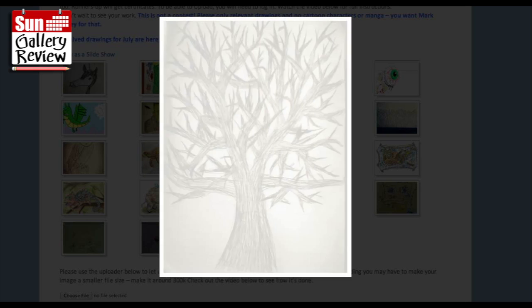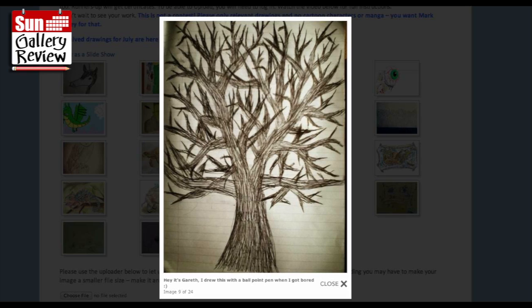Thanks Gareth. I drew this with a ballpoint pen when I got bored - that's really spiky, isn't it. It's kind of almost like a thorn tree.